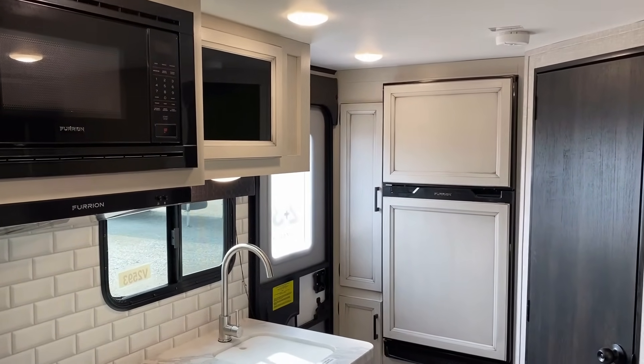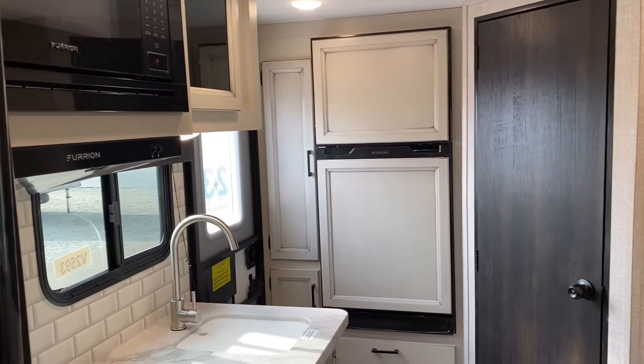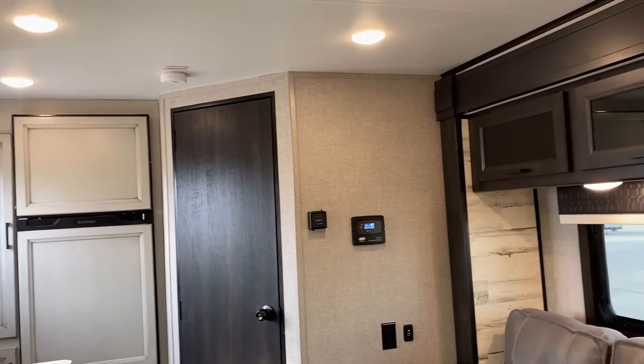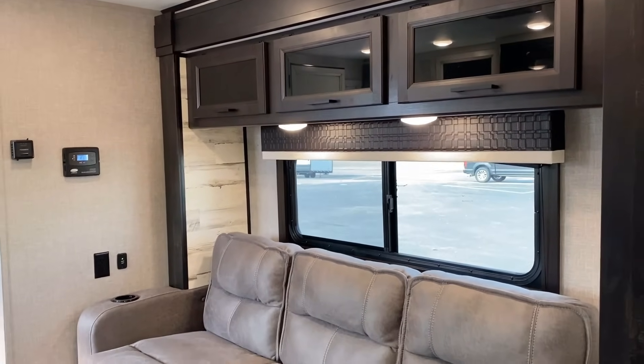Over there you're looking at that 12-volt DC compressor fridge upgrade — it's about 8.4 to 8.7 cubic feet. Standard in this camper would be a six cubic foot gas-electric two-way, so if you're still looking for that propane function for some off-grid use, you do have that available.